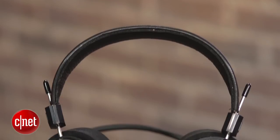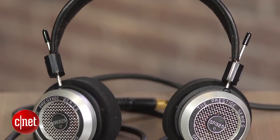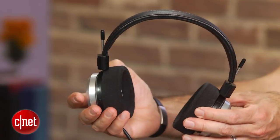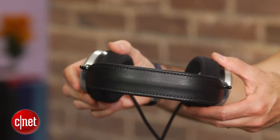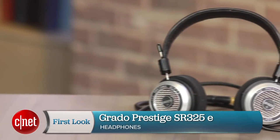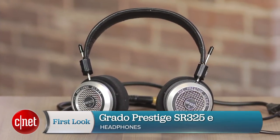This is the SR325E, the top-of-the-line model in Grado's Prestige series, which has been updated for 2014. It retails for $295 and is one of the most open, detailed headphones you'll find at this price point, and an impressive headphone overall.